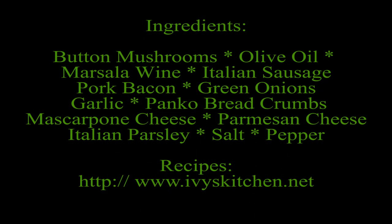For the complete recipe, please check out ivyskitchen.net.